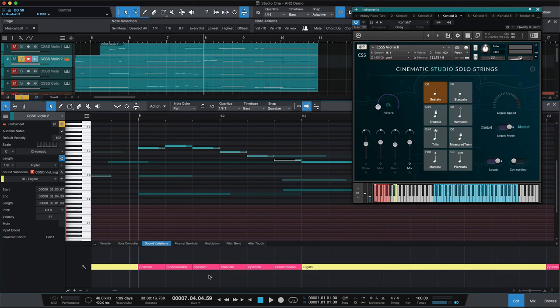It doesn't quite sound like a real player would have played it. And you can see I was switching — it might be hard to read on some screens — but spiccato, staccatissimo, then spiccato, staccato, spiccato, staccatissimo again. So each of these notes is changing articulation from note to note, and that's done with these controls over here.